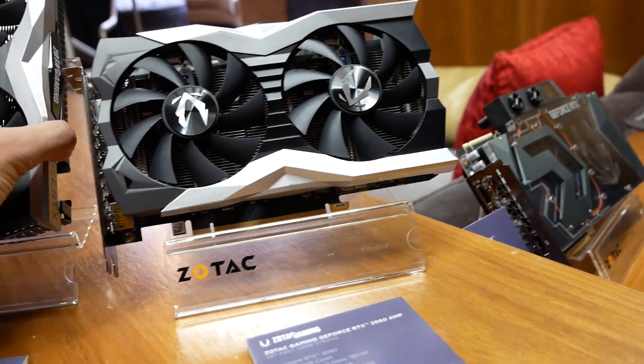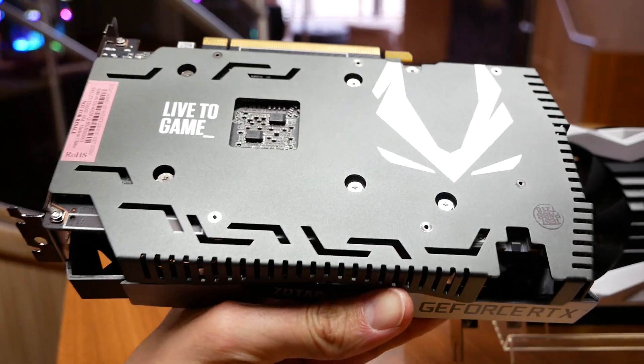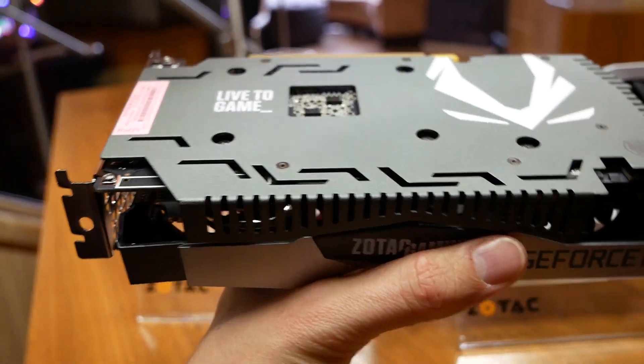They both have the metal wraparound backplate to unify both the front design and the back. And luckily your logo faces the right way when you install it — some board partners got that wrong.